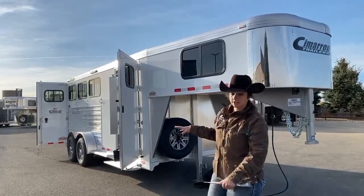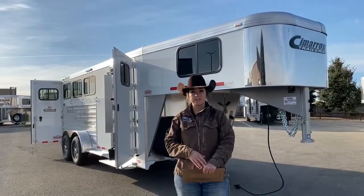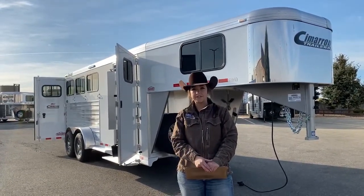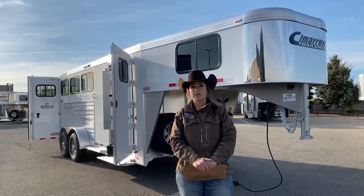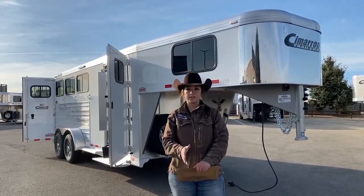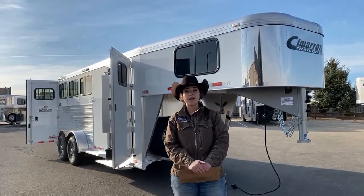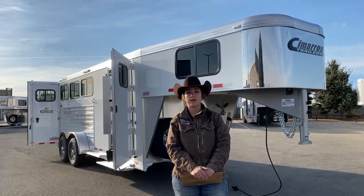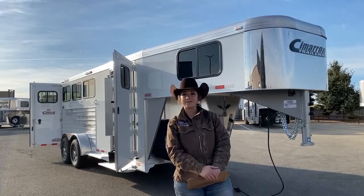If you guys have any questions on this trailer or any other trailers we have on our lot, you can call or text me at my cell phone: 970-218-5996. You can call me at my desk phone: 303-684-3451. If I don't pick up, I'm probably on the other line, so please leave a message or shoot me a text. Or you can email me at morgan.knoll@transwest.com. I look forward to hearing from you, look forward to doing business, and I hope you have a great day.